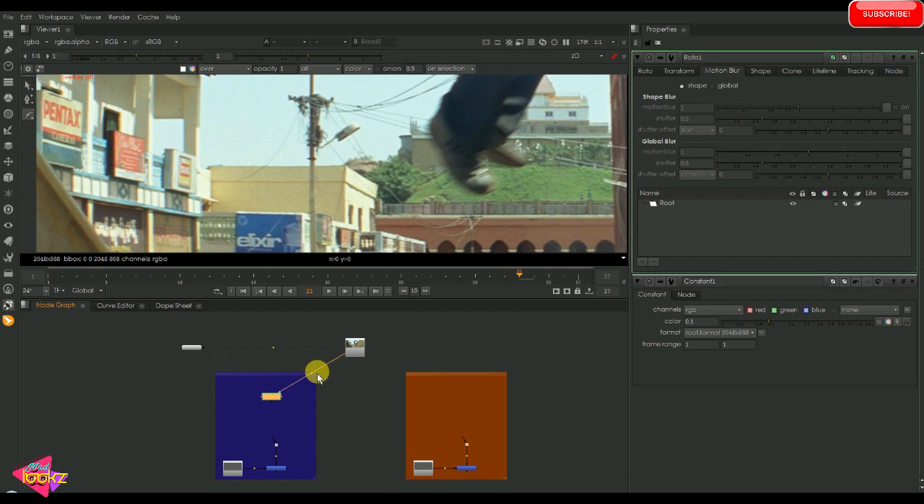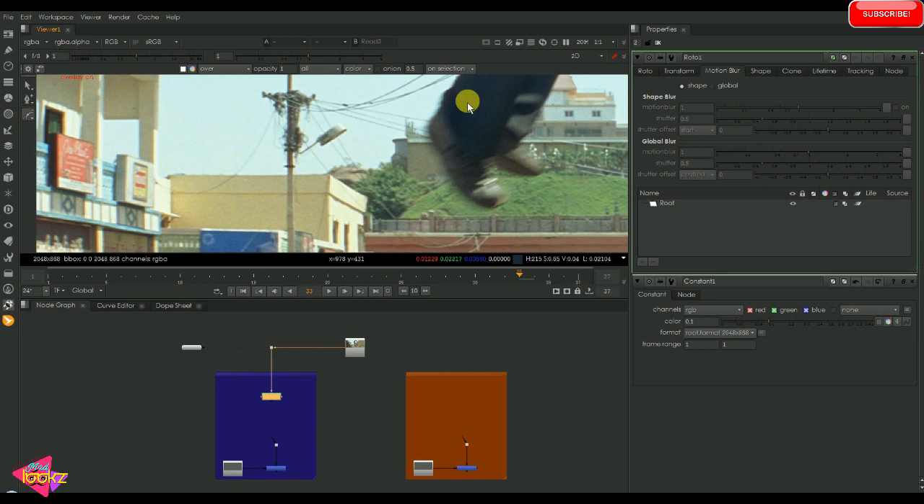I'm going to put a roto shape on the shoes over here, just drawing the shape according to the position so that the motion blur can also be matched. The next thing I'm going to do is animate the shape by toggling the motion blur option.